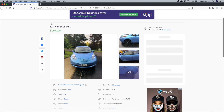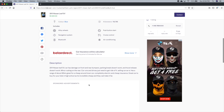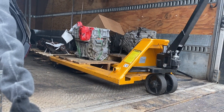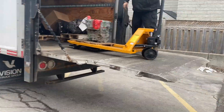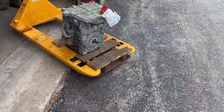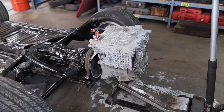I decided upon a Nissan Leaf as my donor — not a Tesla, they're just too damn expensive. After striking out several times trying to purchase a complete car at a discounted rate, I eventually gave up and just decided to do this piecemeal. Join me in welcoming this EM57 Nissan Leaf power plant.